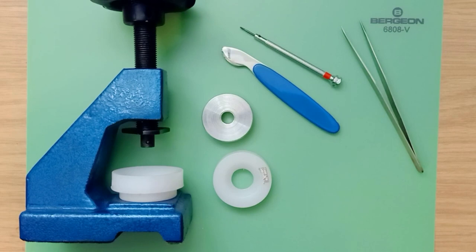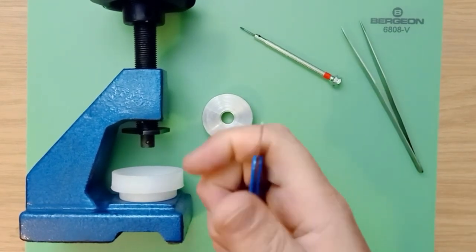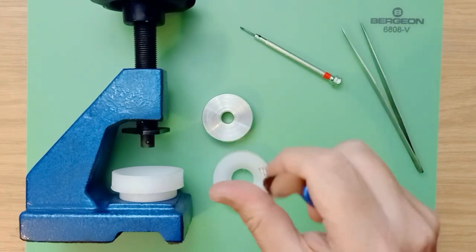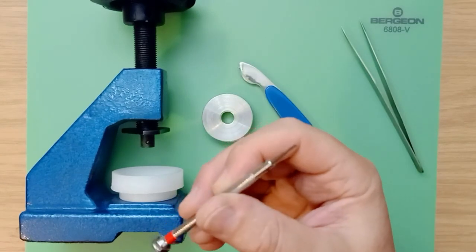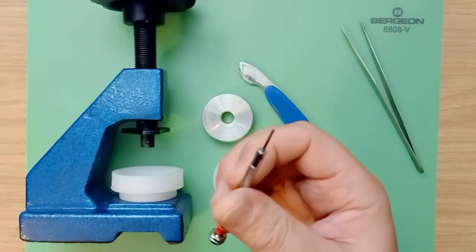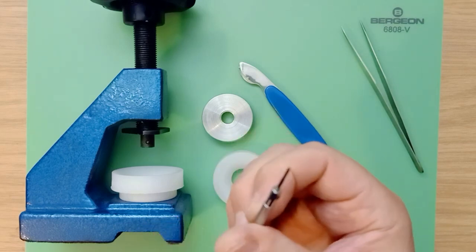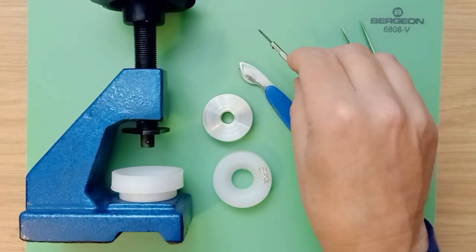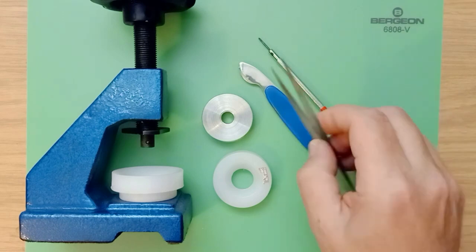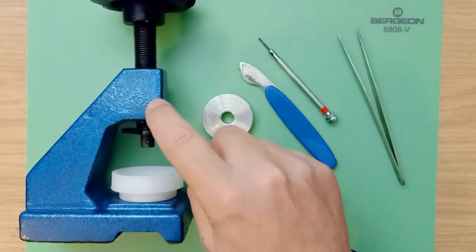Let's run through some of the tools you're going to need to do this job today: a case back knife or sharp knife; you might need a razor blade as well just to prise the case back open; a jeweler's Phillips screwdriver — this watch uses Phillips screws for the digital display; a battery case back; a pair of tweezers; and a case back press and crystal press.